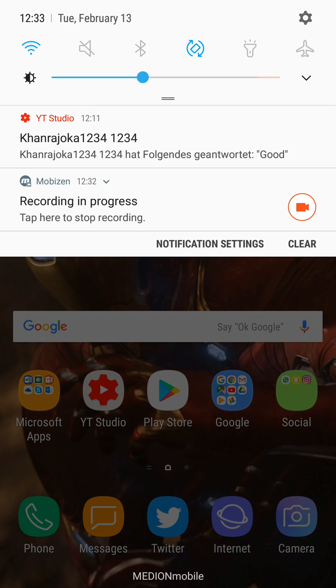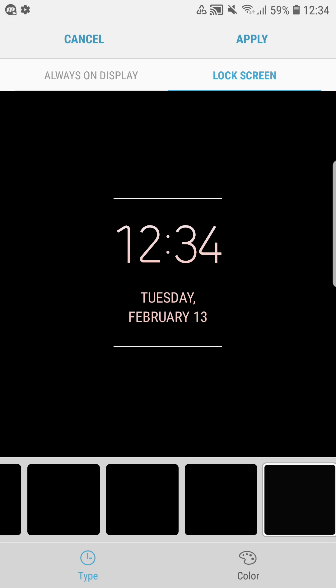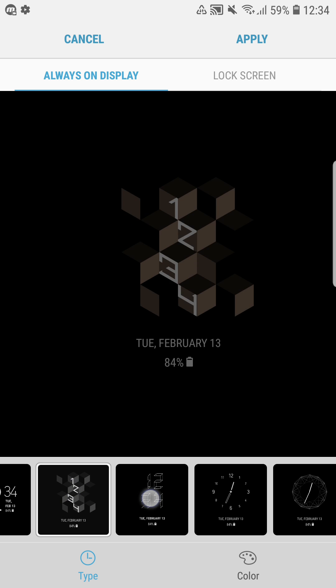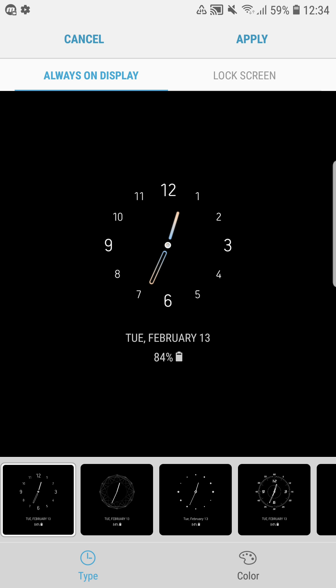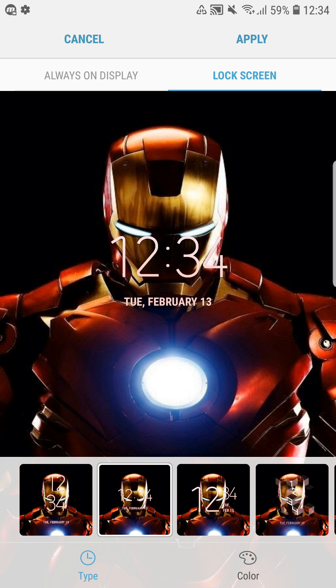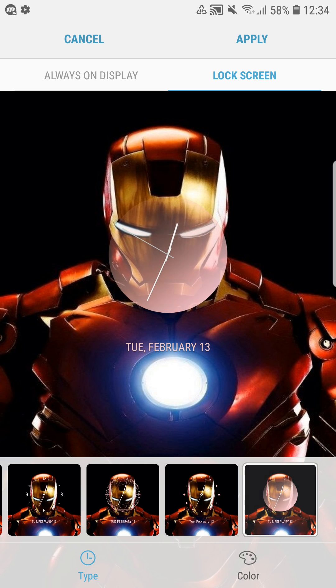The second feature I like most is the clock and face widget. Under clock style you can find new clock styles for the always-on display — there are a bunch of new ones to check out. What I miss is that we no longer have the option to choose a background for the always-on display, but maybe that will be added soon. For the lock screen, you can now change the basic clock into multiple different clock styles.